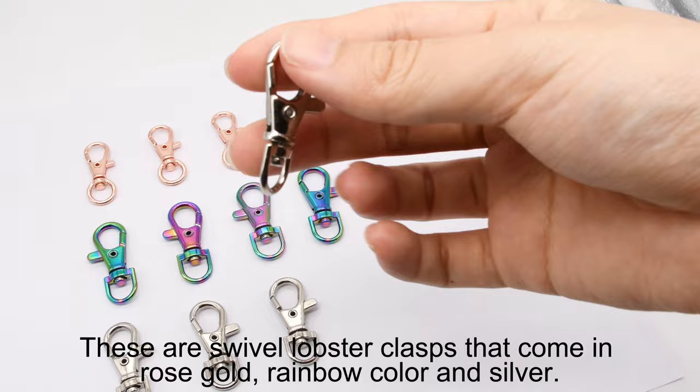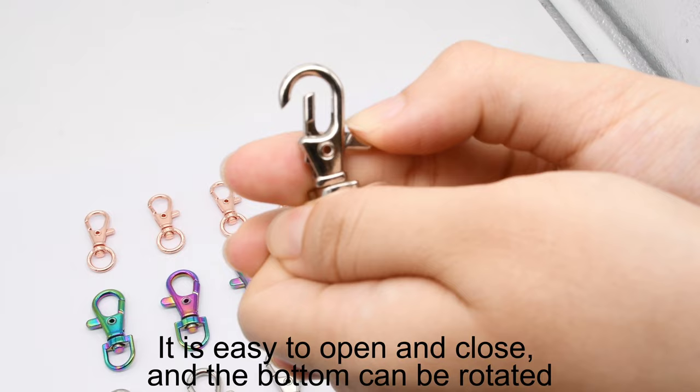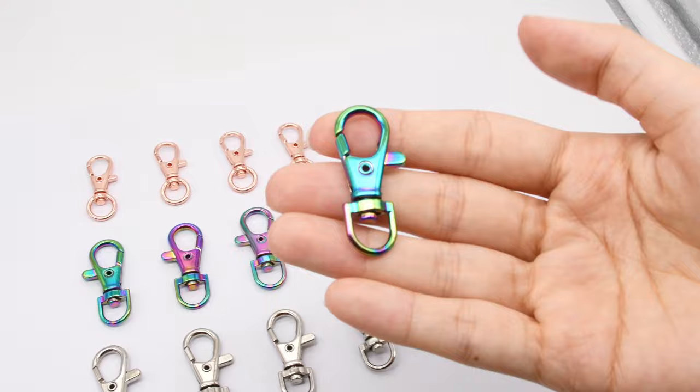These are swivel lobster clasps that come in rose gold, rainbow color and silver. It is easy to open and close, and the bottom can be rotated.